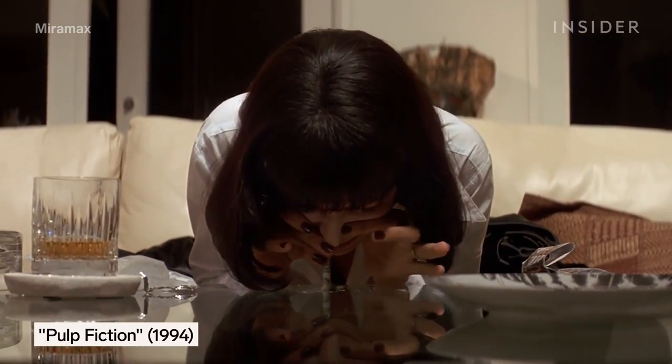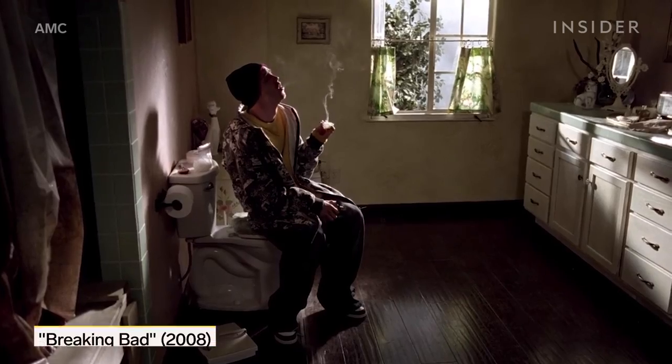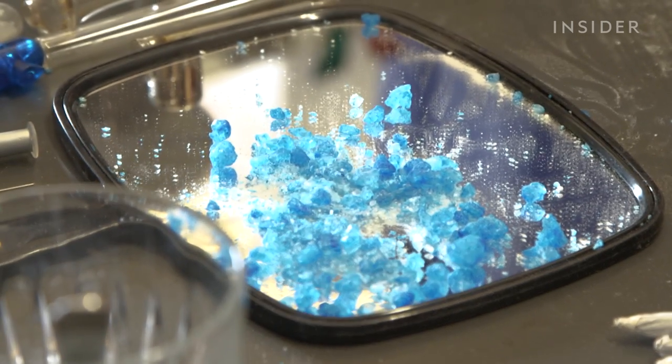Drug scenes are a part of a lot of movies and TV shows. In Breaking Bad, the meth that they smoked was actually blue rock candy.